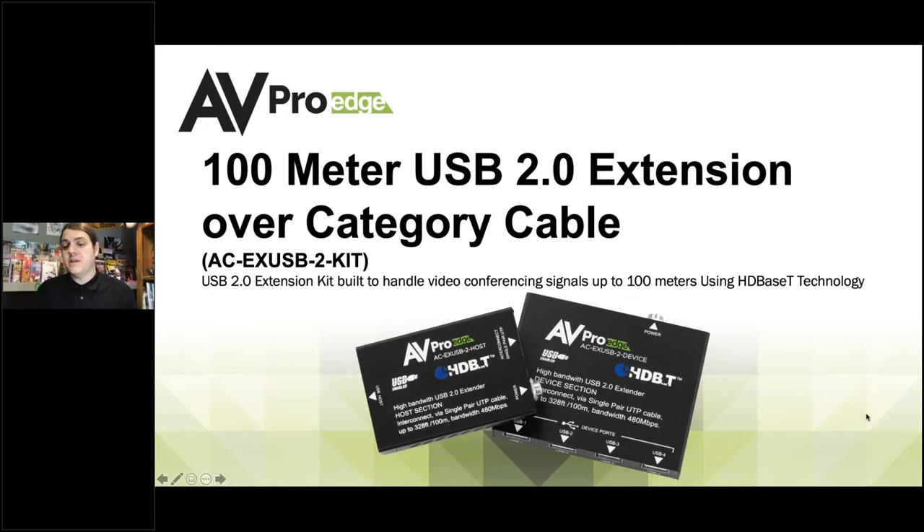We use HDBaseT technology because USB is kind of like the wild west — it doesn't have all the regulations and specifications that HDMI does. Under the 2.0 specification it'll support up to 480 megabits per second, but most times data is transferring at a fraction of that speed.